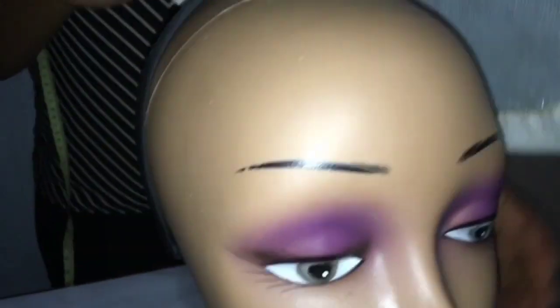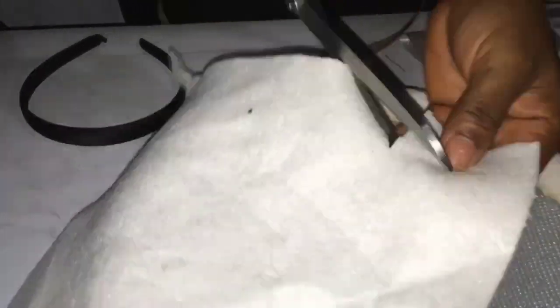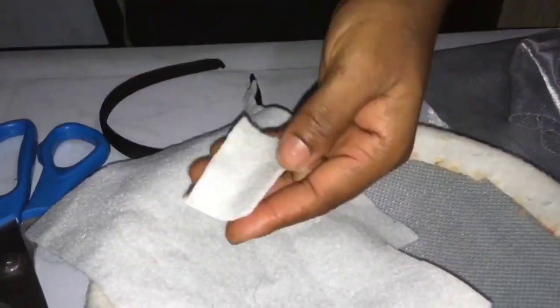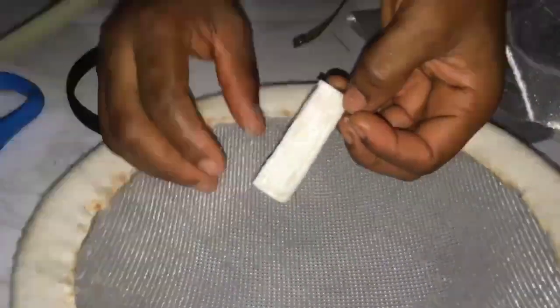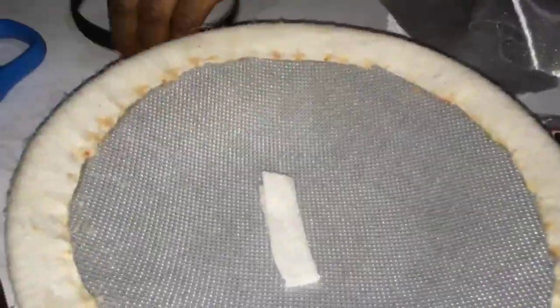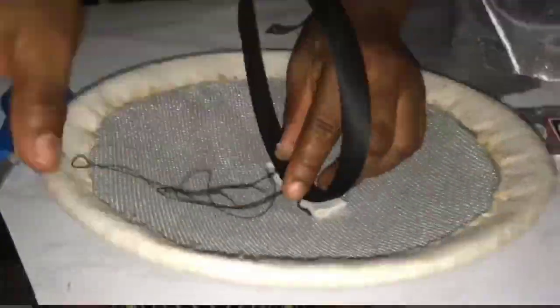The next thing we do is check the placement of our fascinator on the alligator clip. To raise it up a bit we're going to use pad, so we cut out the pad, use glue on it and glue it on. Then we'll sew our Alice band on top of that pad we put on top of the fascinator — that's to raise it so it will be firm.